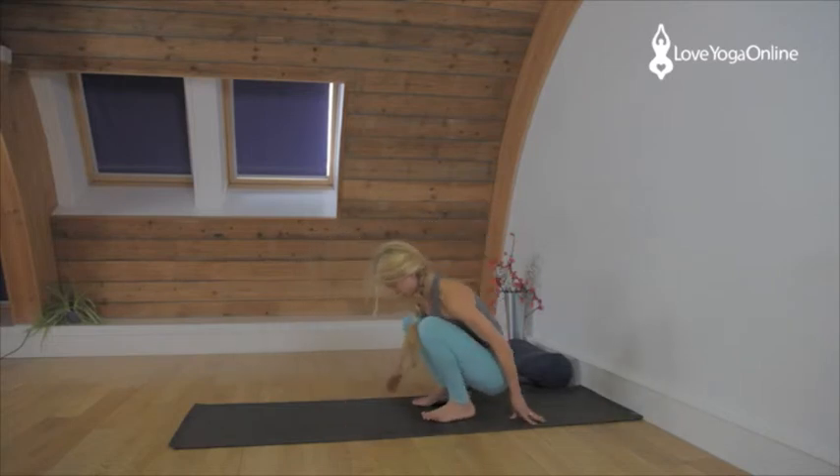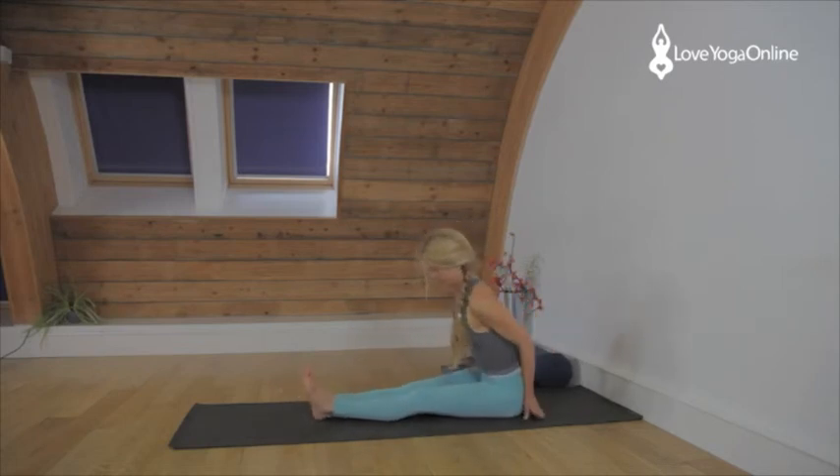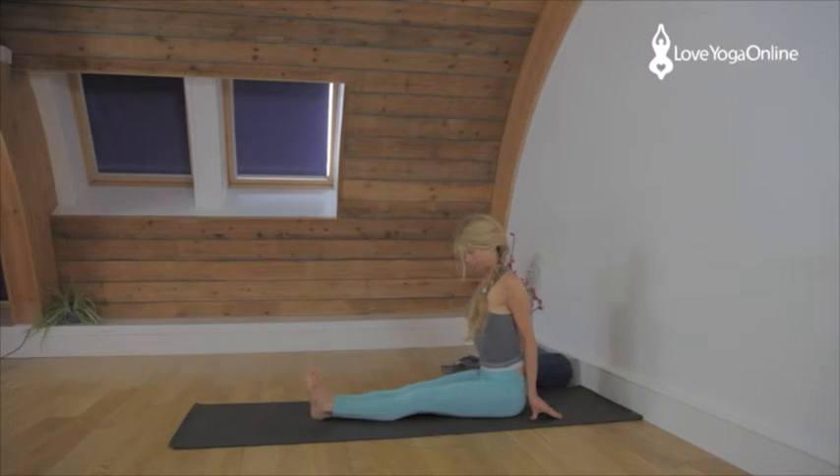Bend the knees, sit back in Dandasana. Press the legs down. Roll the shoulders back. Stretch the heels away. The more you press the legs down, the better the release on the backs of the legs — stretch on the hamstrings.